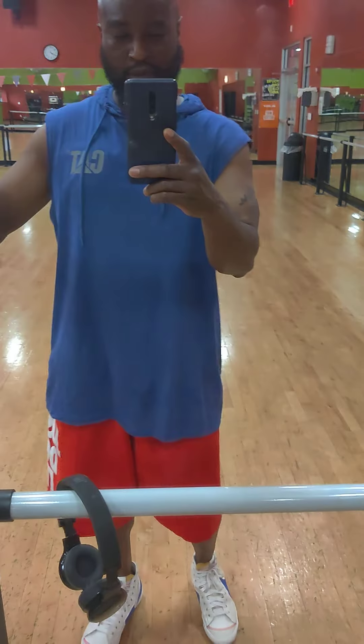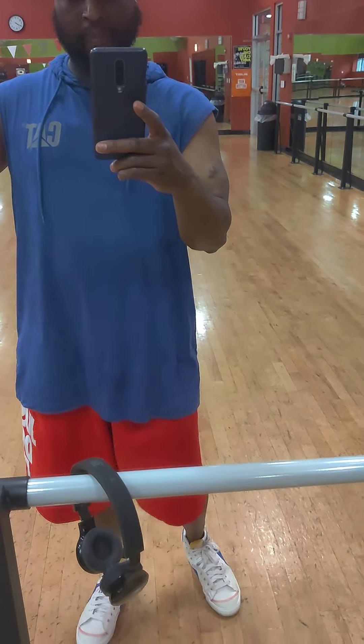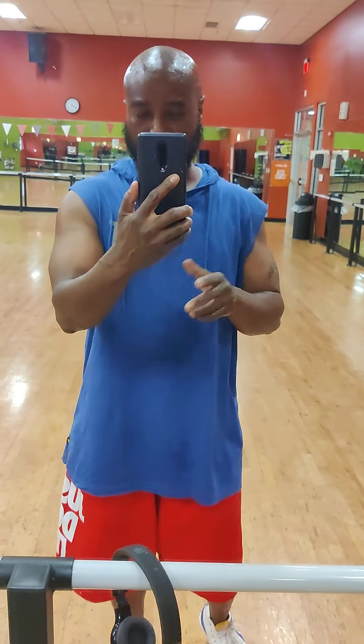So the 50 and 50 is like this: the 50 will start out with 20 at 135, then you'll go 10 at 175, another 10 at 175 — so that's 40 right there — then do 10 at 225. Then you go over to the incline and just hit 50 reps at 135 on the incline.